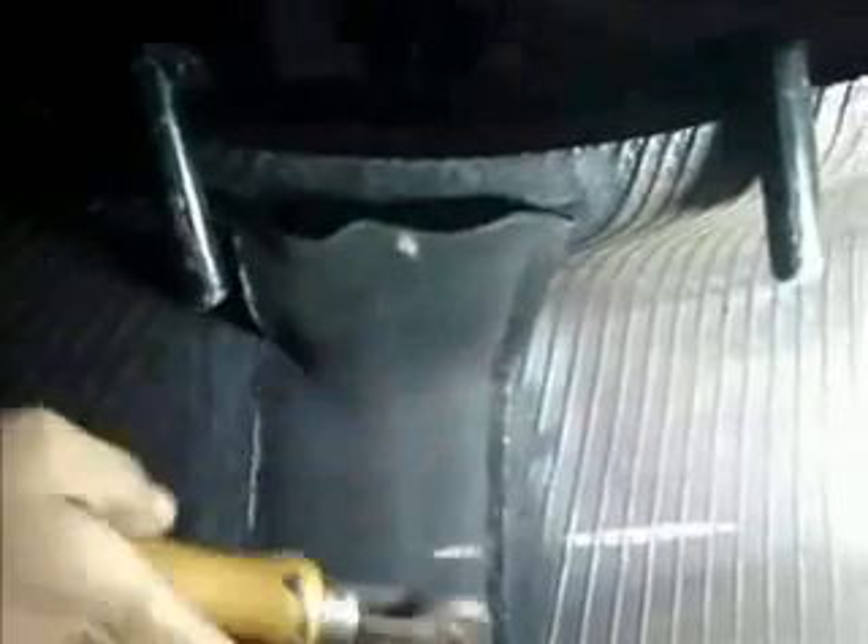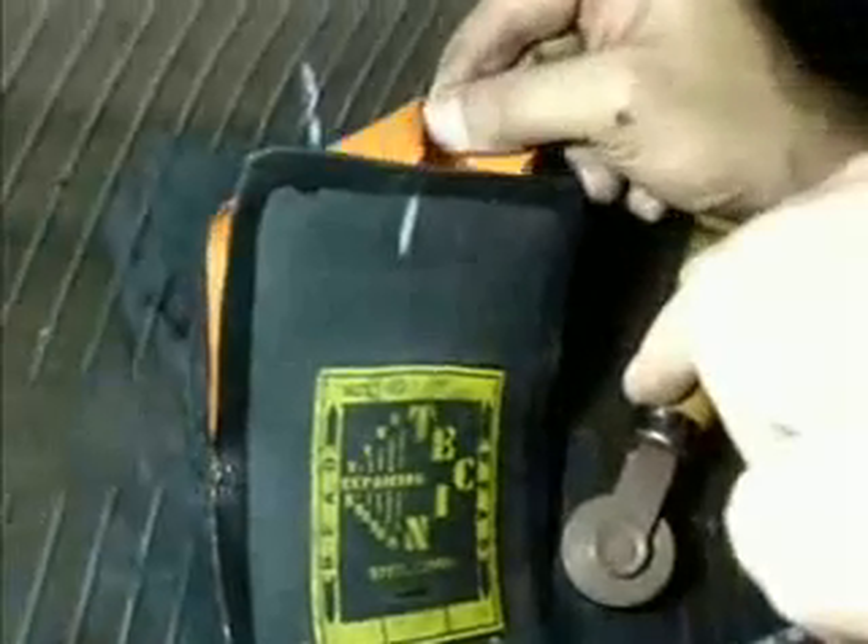Place the prepared repair unit on the injury in accordance with the auxiliary lines. Remove the upper part of the patch backing and stitch firmly from the centre working outward. Now remove the lower part of the backing and stitch securely.